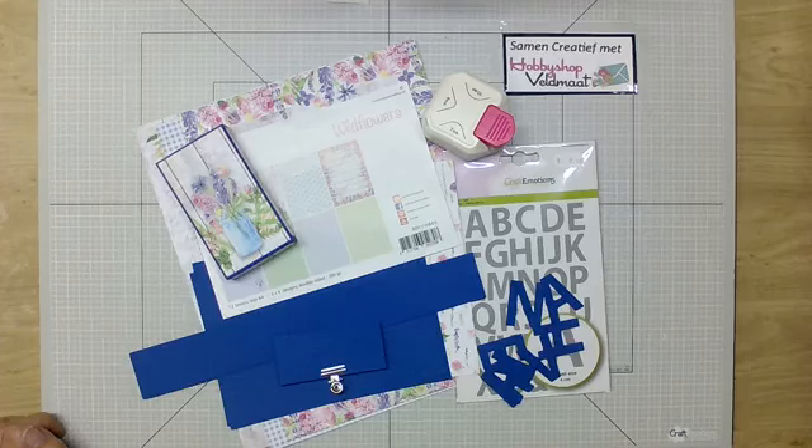Per abuis is er vandaag op Facebook een bericht gepost — dat heb ik zelf gedaan — en dat ging over de Samen Creatief van november van vorig jaar. Dus ik heb daar een verkeerd boodschappenleesje in gezet. Het boodschappenleesje heb ik vanmiddag nog een keer opnieuw erin gezet. Je kan het ook vinden onder de Hobbyshop Veldmaat, onder Lives en dan Samen Creatief nummer 49. En ik zal het zo meteen nog even uitleggen.